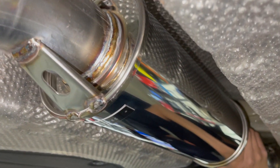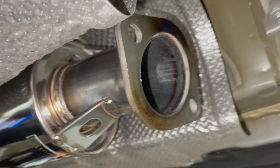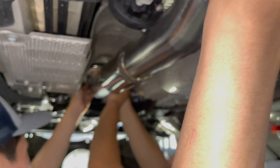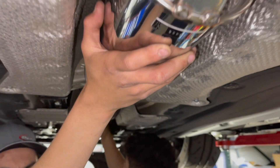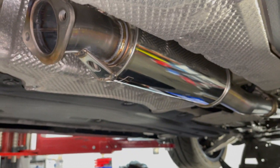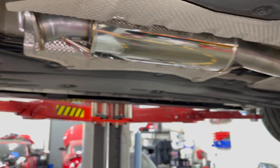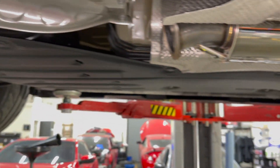Spoon does an excellent job manufacturing the parts. It is pricey — about equal to Mugen. Mugen does make a full titanium exhaust for this car, which probably sounds amazing. It's got a dual exit that looks like a fighter jet — pretty dope. Front pipe and resonator pipe are installed; now we're going with the mid pipe and then the exhaust canisters. So far so good.